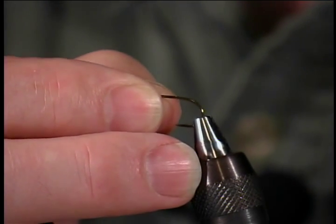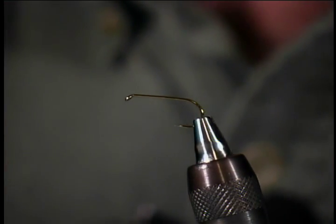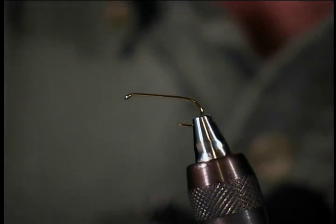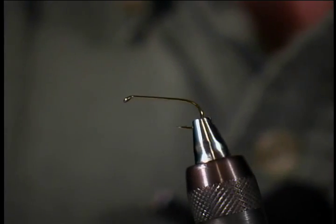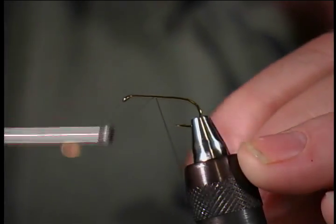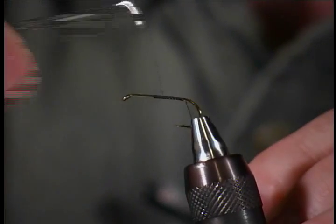I'll start by placing the hook in the jaws with the shank parallel to the table surface. With the vise in this position, it acts like a Dyna King professional in that when I give the fly a rotation, the hook is not on axis, but you're able to look at the other side. Now let me start my thread base slightly forward of the middle of the hook and I'll wrap to the bend and right back to my starting position.